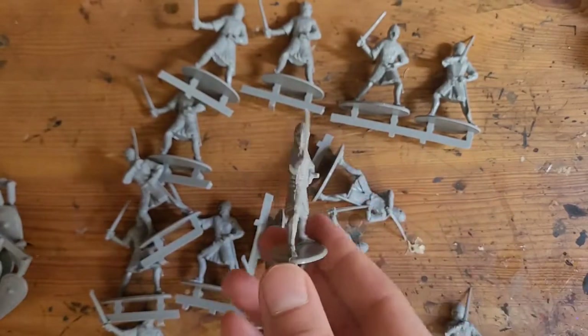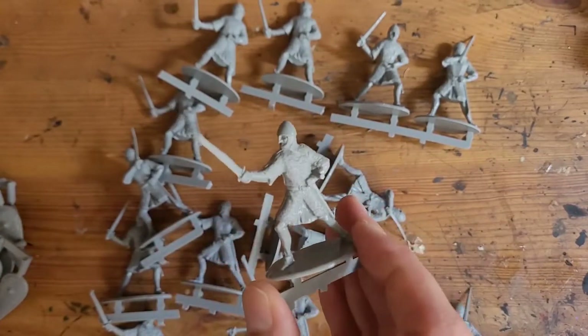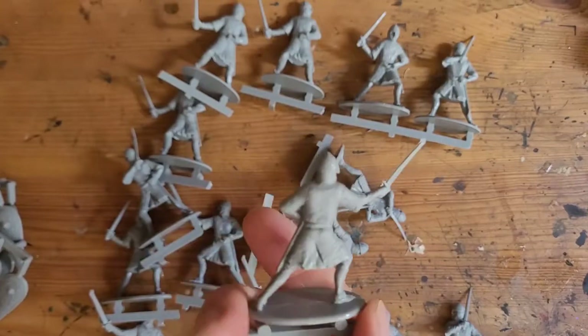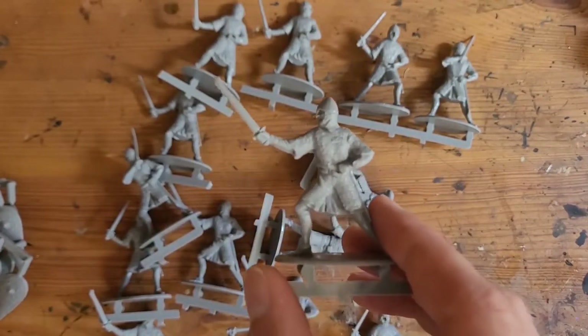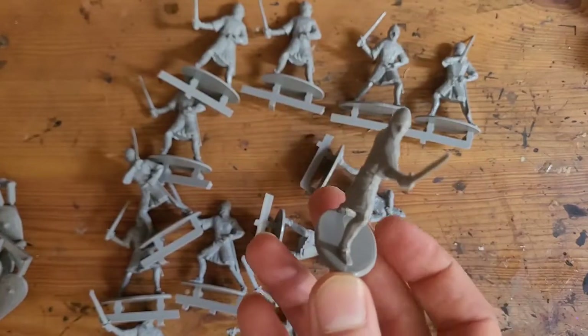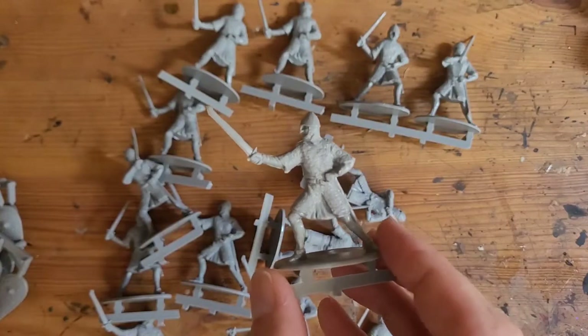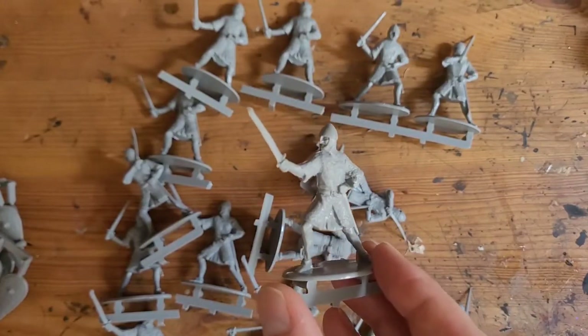I've got a certain project in mind for these — I think I might do them as giant statues, but I'm not 100% sure yet. I want to see what they look like. They're 7.99 for 16 models, so you can't really sniff at that. They're a bit more like army men, but I'm going to paint these up and see what they look like. Thanks for watching.